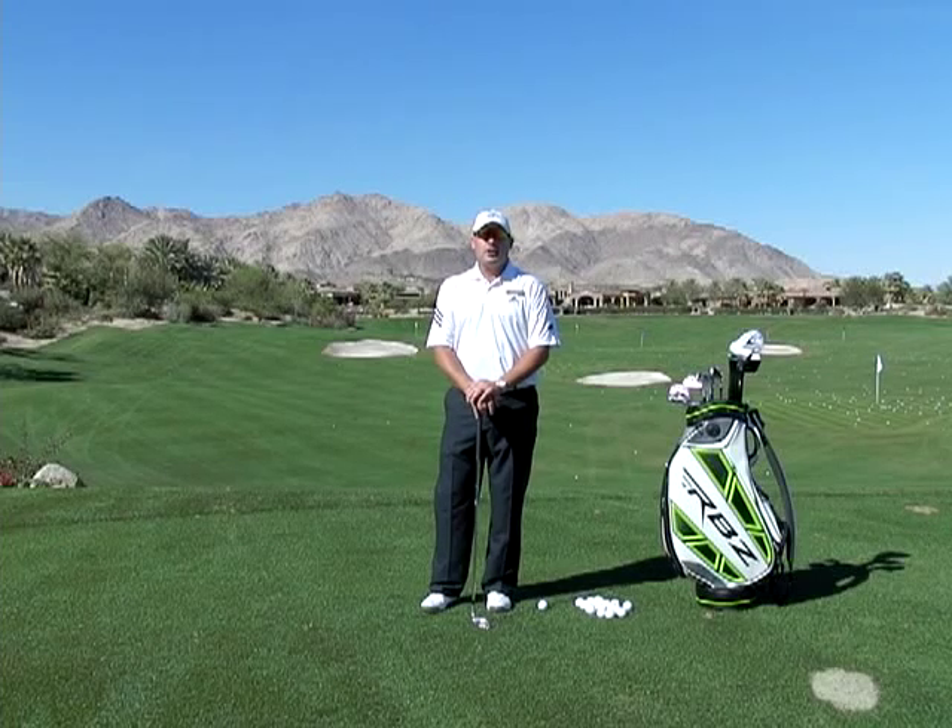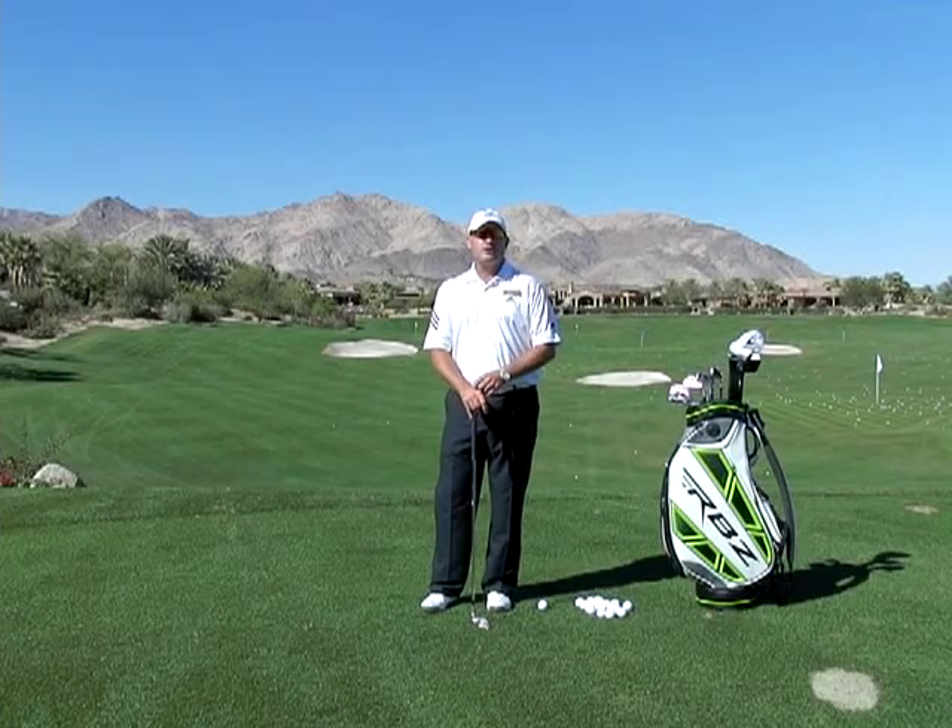Hi, I'm Golf Magazine Top 100 Instructor Tom Stickney. In today's Death Move series, I want to talk to you about the takeaway.